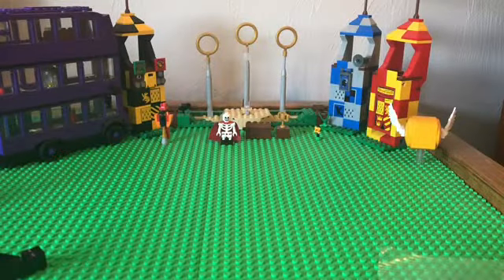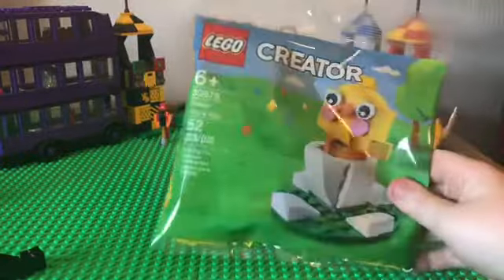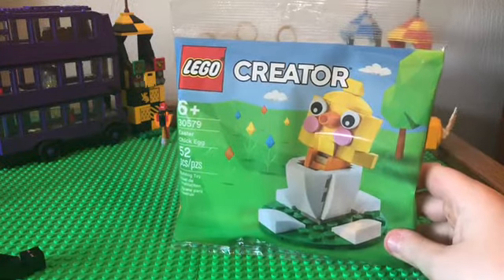Hey guys, Bob5743 here, and today we are going to be building the Lego Creator Easter Chicken Egg, and I'm going to be doing a speed build.